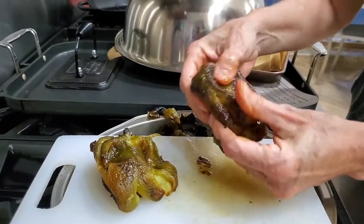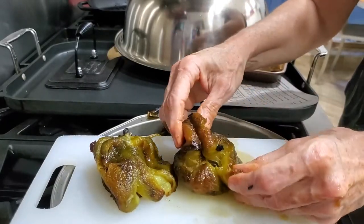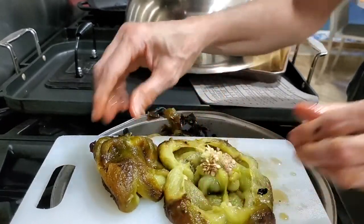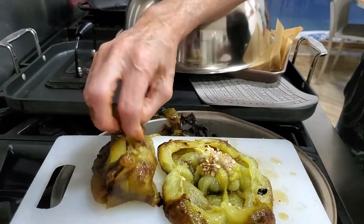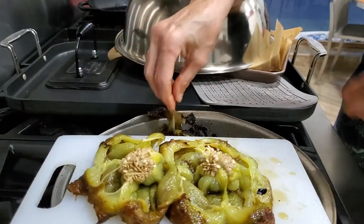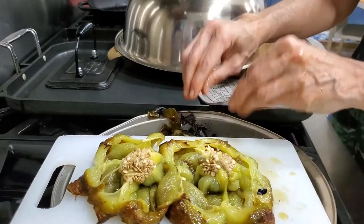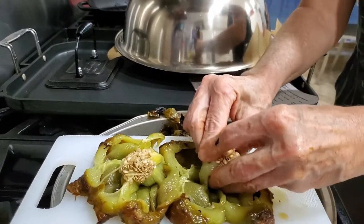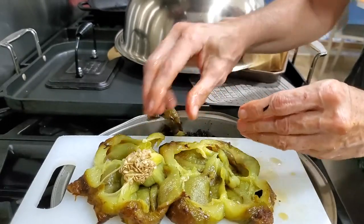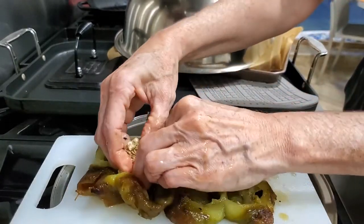Now that we've peeled our bell peppers, we open them up and all of the seeds are there for you to remove. Check it out — it's like a little bulb. Remove the bulb with the seeds and they're all out of the way. Now we have our bell peppers ready to create our delicious roasted and smoky sauces.